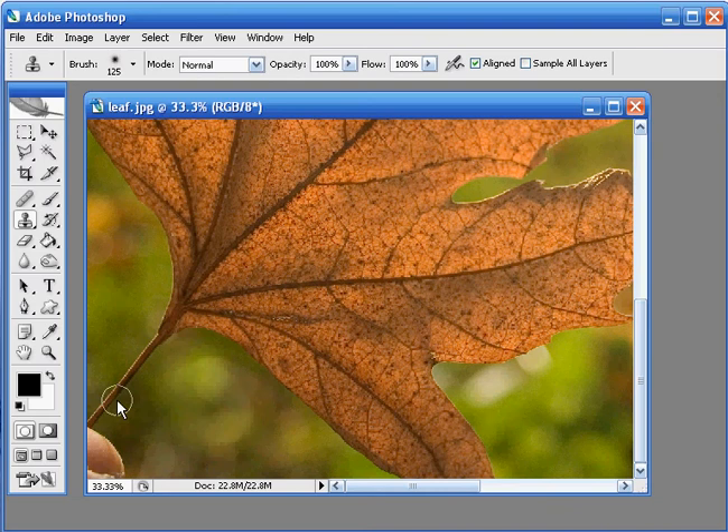I need to tell Photoshop which point I want to clone from first. To do this I need to hold down the Alt key and I'm going to click in the centre of the stem of the leaf here to set the clone source point. I'm going to start cloning around here, so just click and drag and keep painting in that background over the finger until it's completely disappeared. That looks pretty good — in fact you'd never have known it had been there at all.